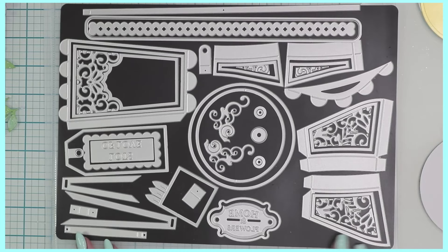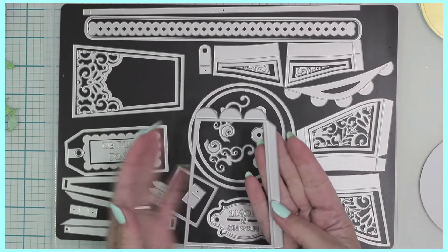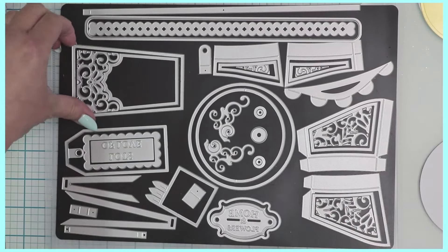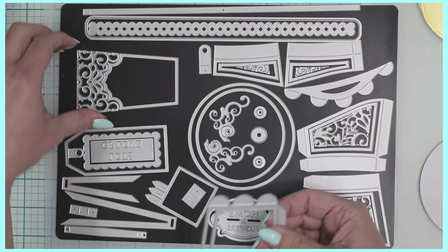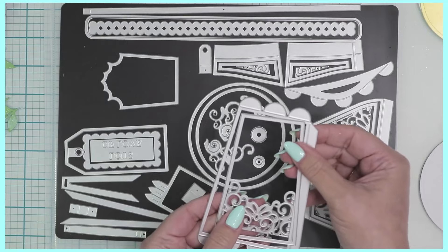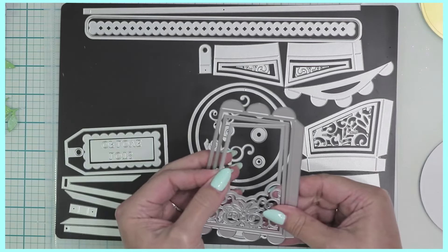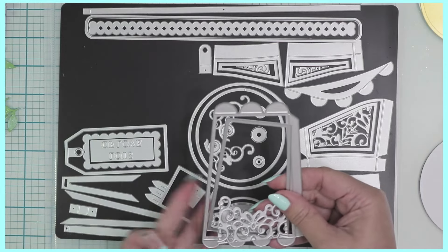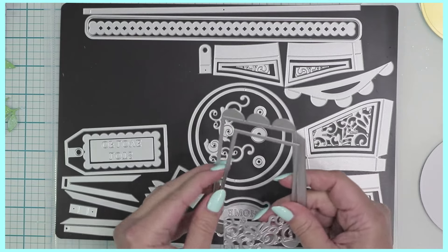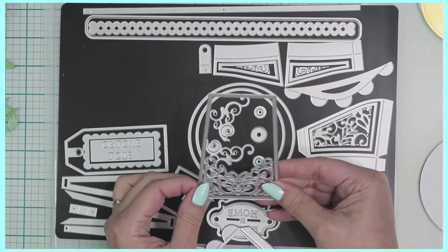There are 49 pieces in this die set. Some of them will create the side of the little water jug — you'll be cutting this piece out four times. You can decorate it with this panel, use pretty solid papers, emboss it, or use the two decorative dies included. One creates a scrolly detailed piece, and another lets you cut into that to leave just a remaining border, or you can omit that and have a solid piece.